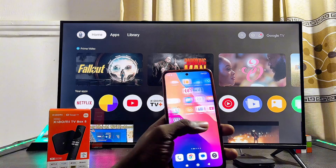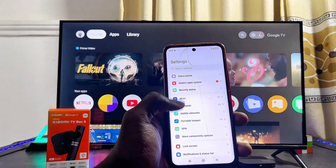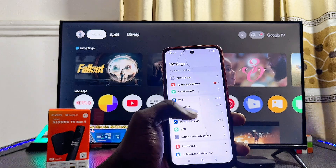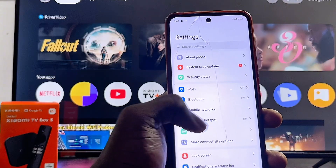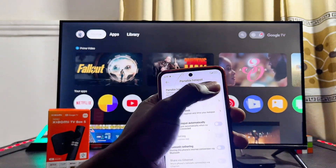To do this, come over to your phone — whether it's an iPhone or an Android phone — head over to the Settings, and from the Settings look for the Portable Hotspot settings. You can see mine over here, so I'll go ahead and select it. Make sure that Portable Hotspot is turned on.